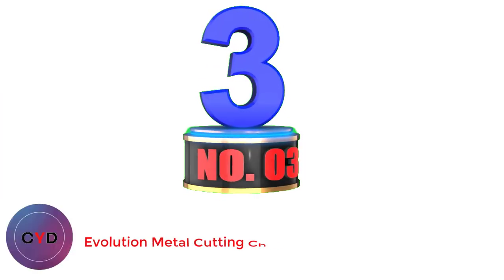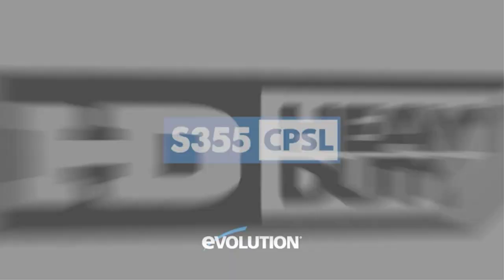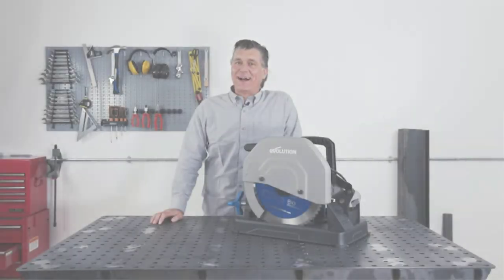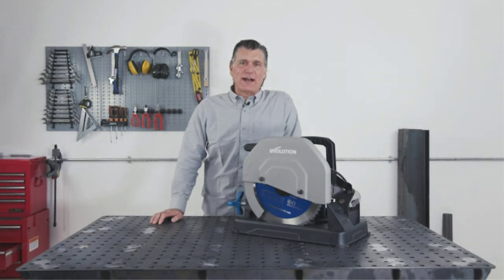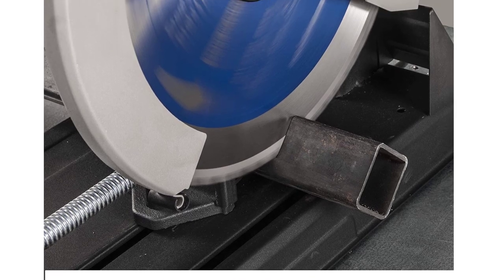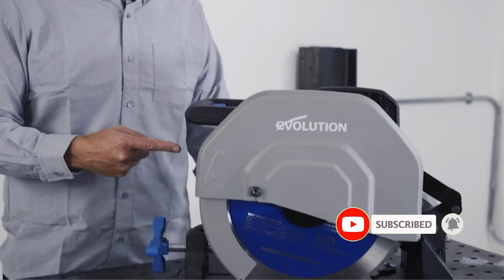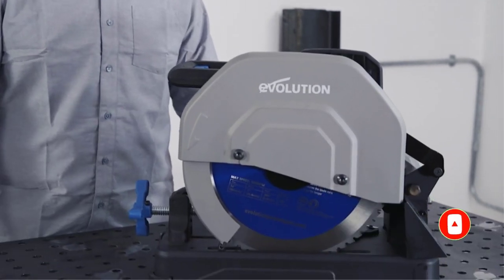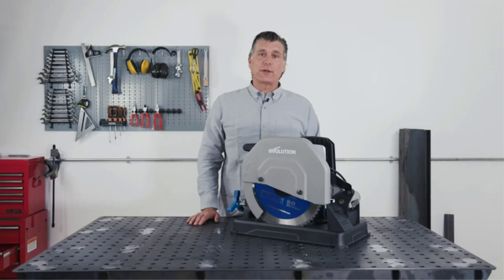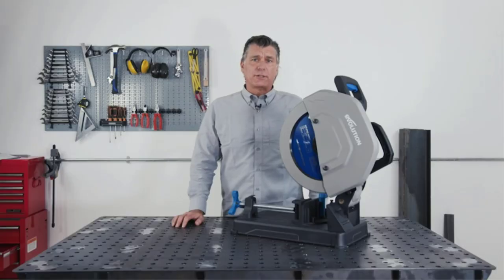Number 3: Evolution Metal Cutting Chop Saw. Ideal for dry cutting, the Evolution S355CPSL 14-inch Metal Cutting Chop Saw has a carbide-tip blade and a 45-degree miter function. Due to the tungsten carbide construction, it will less likely create sparks, allowing you to easily manage your material and maintain visibility. It can be used for steel, stainless steel, aluminum, and thin steel with the right blade. With a 10-foot power cord, the speed is at 1,450 RPM. It has a 15-amp motor, a lockdown pin feature, a carry handle for portability, and a chip deflector to make cleanup simple.